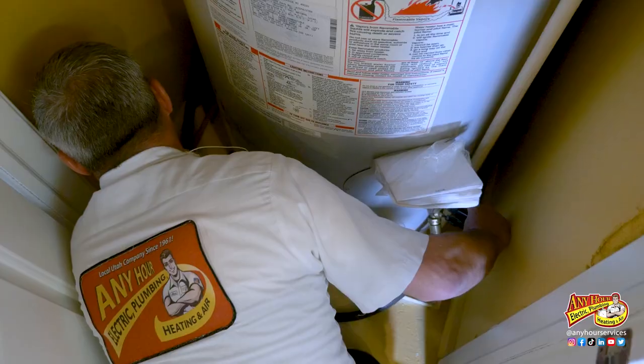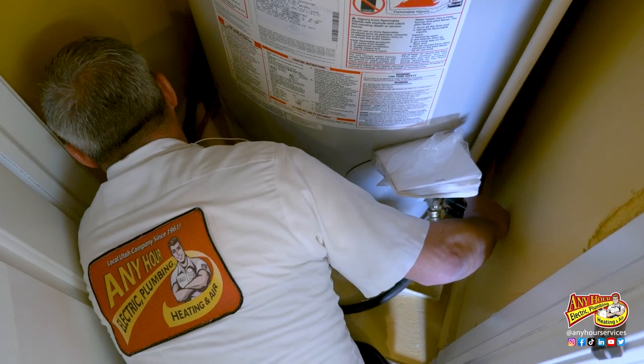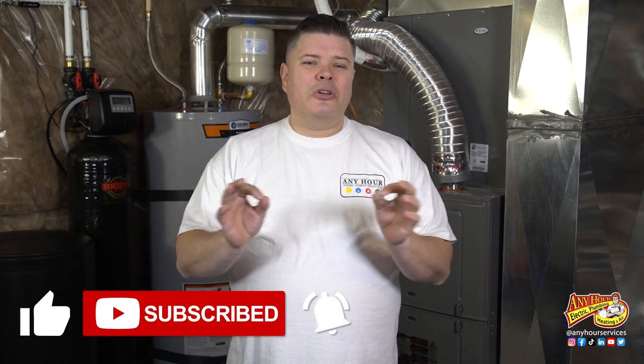Even though this is something you can do yourself, if your water heater has never been flushed before, you may feel more comfortable leaving this particular project to a plumber you trust. Most companies offer this kind of service and would be happy to help. If you found this video helpful, give us a thumbs up, subscribe, and turn on notifications so you know when we release new videos. Until next time, good luck with your next project. Thanks for watching.